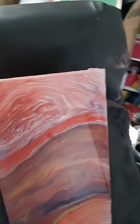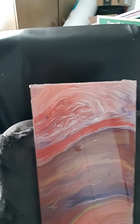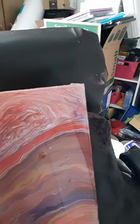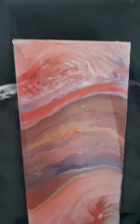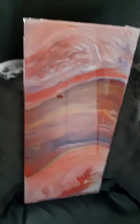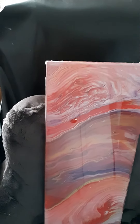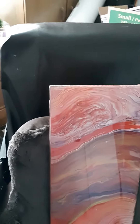I used the Artist's Loft ready mix pouring paints to make it. I like the way that they finish — even though they have a glossy finish, I still wanted to put the resin on it because I think it added that extra shine that made it really pretty. I've been working on this for two days: I painted it one day and then resined it the next day.